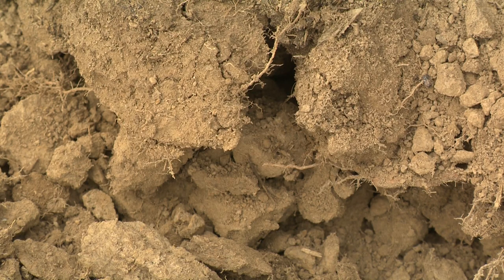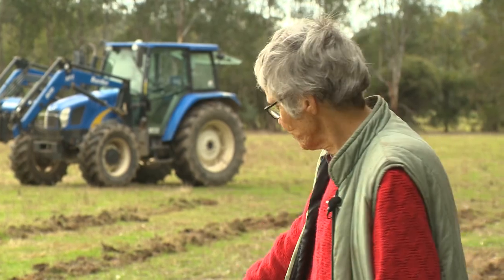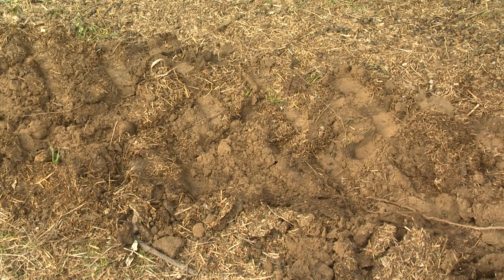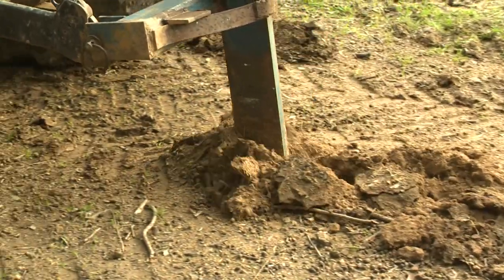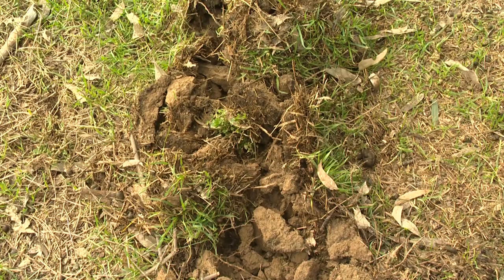We want the roots to get right down to that moisture. In the dry, you do tend to get some large clods come up, so to make it a bit easier, you can run over the top of the rip line with a tractor tyre or vehicle tyre just to pack it down a little. If you rip when soils are really wet, particularly clay soils, you can get a smoothing of the sides which actually stops root penetration. You want the rip to shatter the soil and break it up.